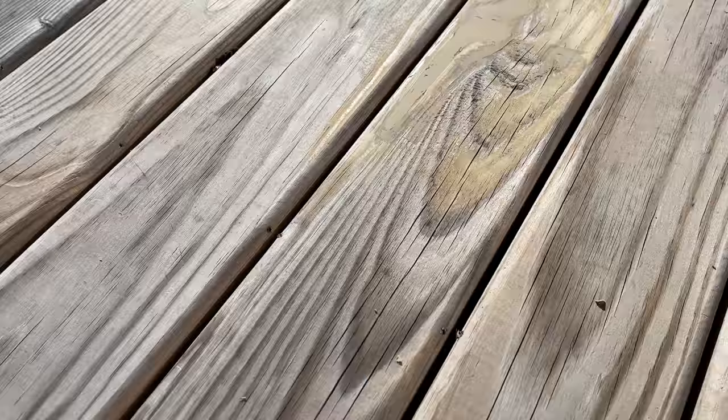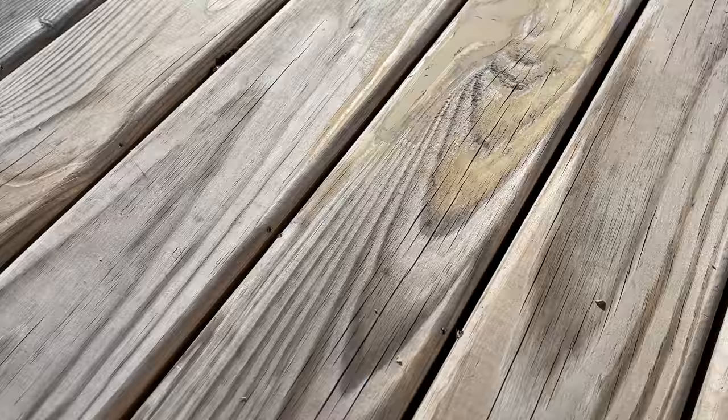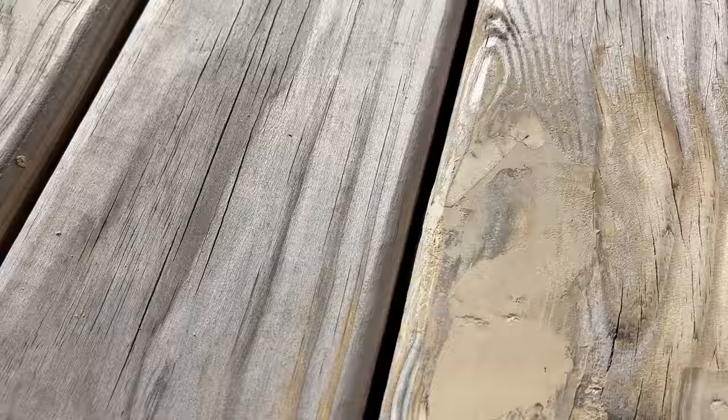Now let's take a look at the before. This is once I cleaned it out, so you can see how deep that overall knot hole was. And here is your after. Again, not perfect, but much, much better than it was before.